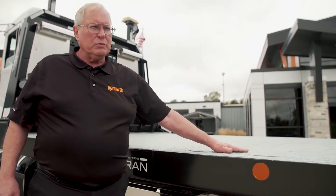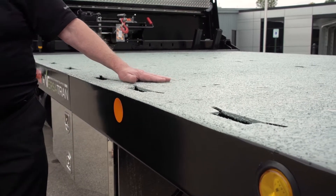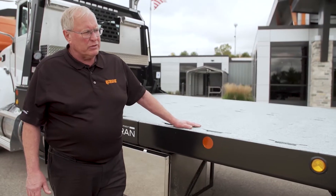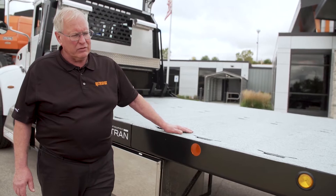The deck is coated with a two-part epoxy — a very high-solids epoxy combined with aluminum oxide grit. We're told it's the same stuff they use on aircraft carrier decks. It's very durable and provides excellent traction in wet conditions, much better than the steel or wood you'd find on other trucks.